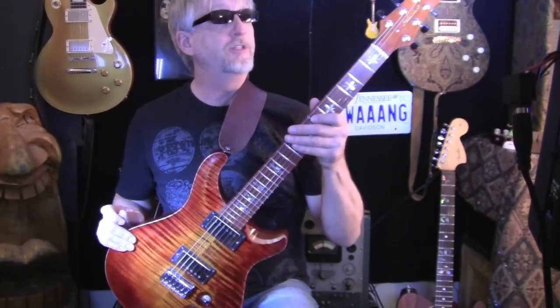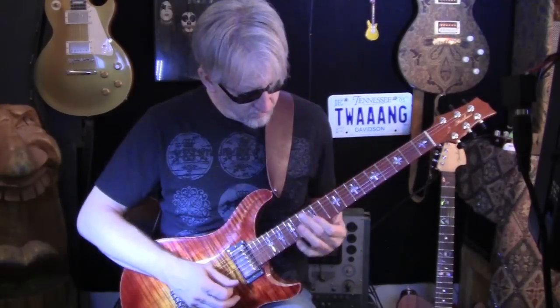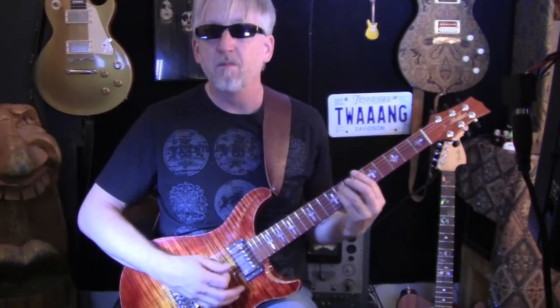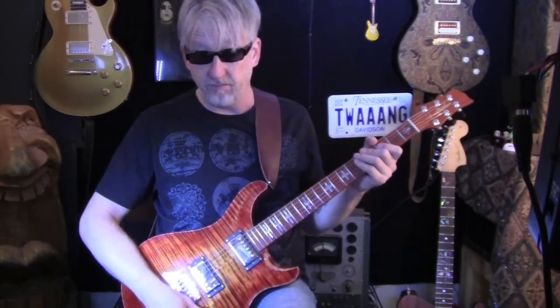There are Schaller tuners on here, a cool headstock design, and mahogany on the back. It's beautiful, very cool. Very even tone across the neck — it's pretty cool. It's my first encounter with Pernambuco and it just vibrates like crazy.